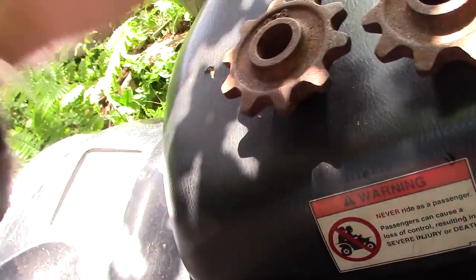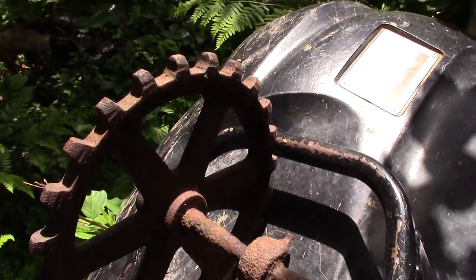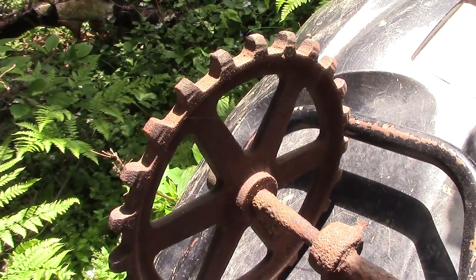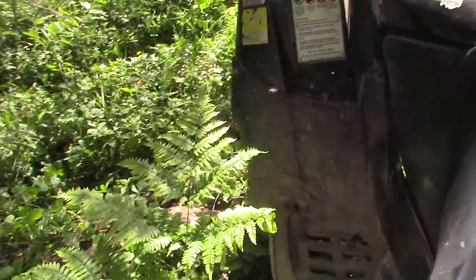Now we need to find some kind of a larger wheel — something for the actual water wheel. So let's go see if we can find that.